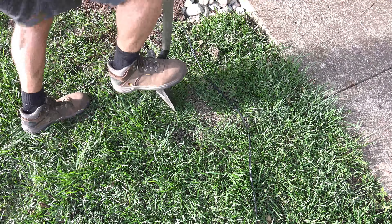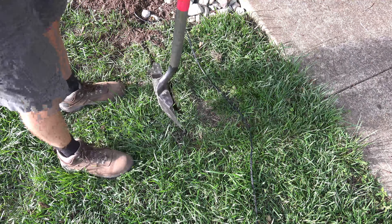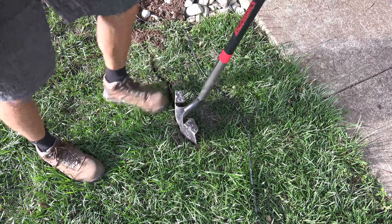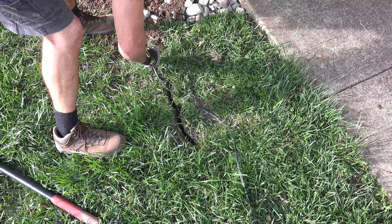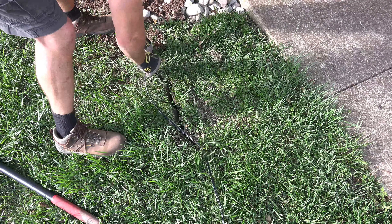The only tools you really need to get under your sidewalk are a shovel, a drill, and a flexible drill bit. Most of you have come to this video to see the easiest way to get your wire under a sidewalk, so let's get right to that first. We will talk about the lights and transformers later in this video.